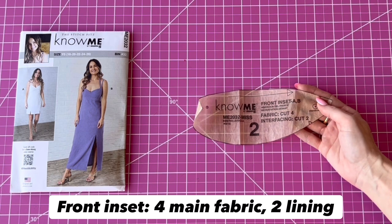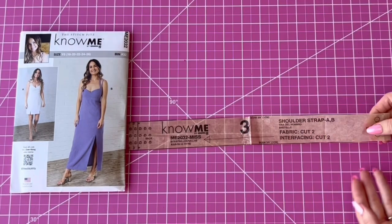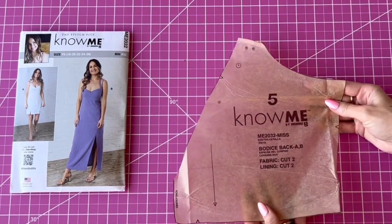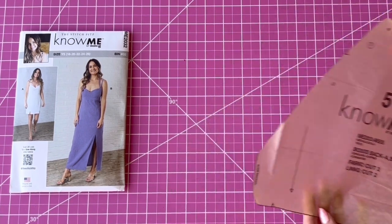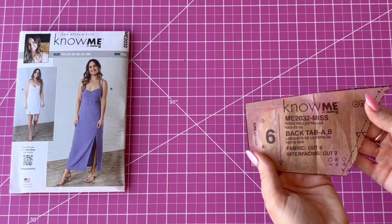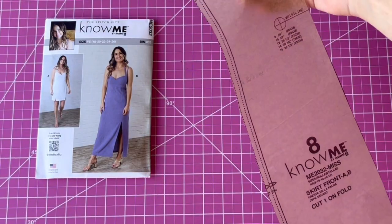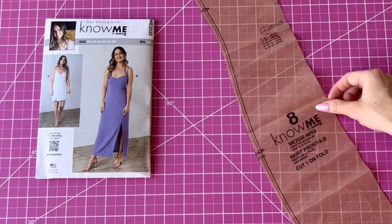You're also going to need two interfacing for the front inset piece. Piece three is the shoulder strap. I'm going to cut it the same width but 18 inches long so that I can add strap adjusters. Piece five is the bodice back — you need two main and two lining. Piece six is the back tab, connected to the back bodice — two main, two lining, and two interfacing. Piece seven is the loops for the buttons, cut one on the bias. Piece eight is the front skirt, cut on the fold at the View A cut line.